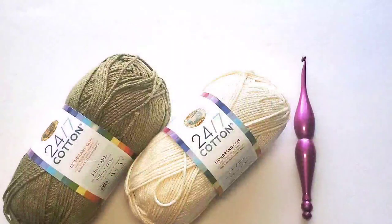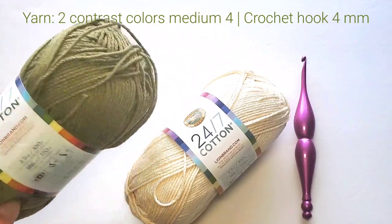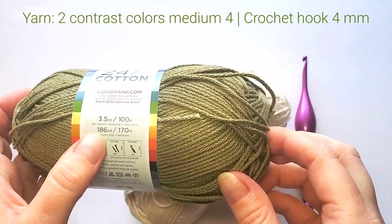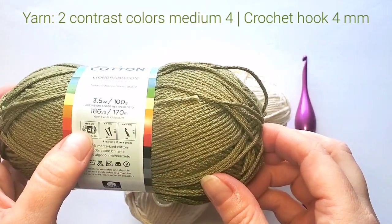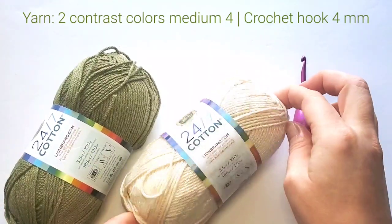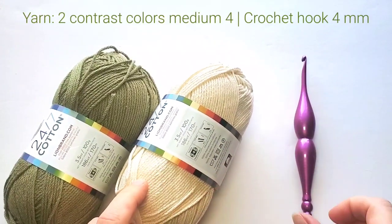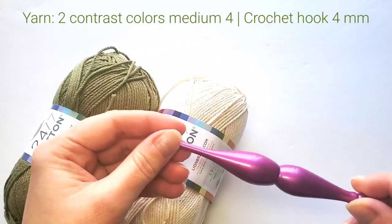I'm using Lion Brand 24/7 Cotton yarn. My main color is green called Bay Leaf — one ball has 3.5 ounces, 100 grams, 186 yards, 170 meters, weight category medium 4, and one ball is enough. My contrast color is white, called Ecru, and we're making a few rows with that.